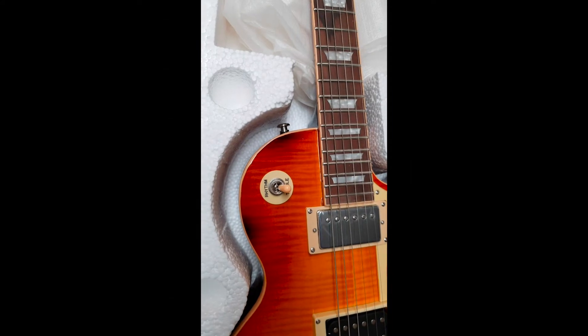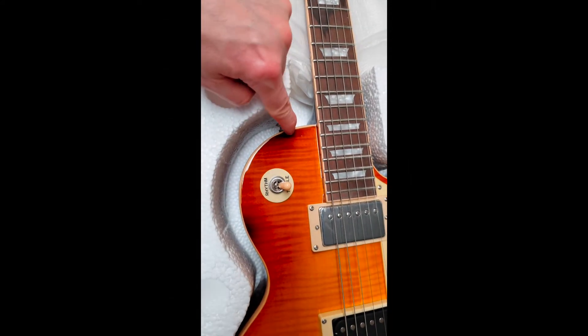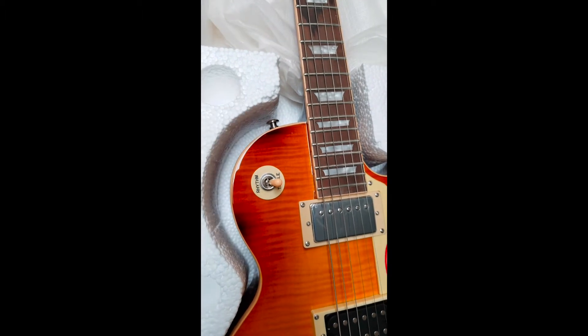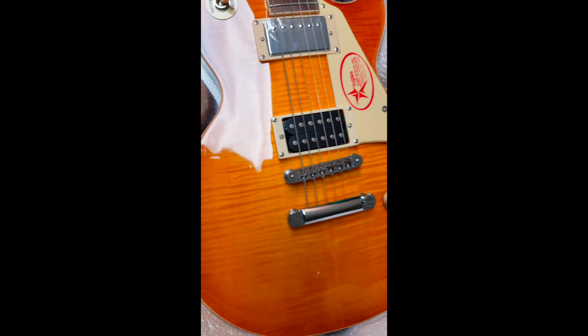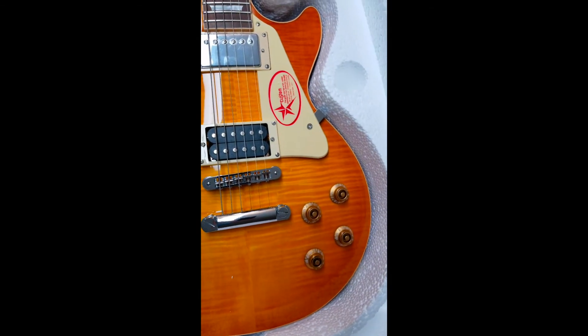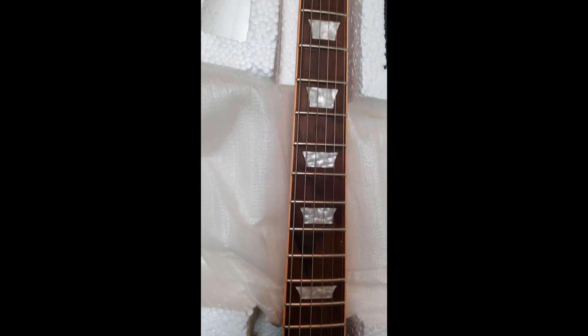Overall the quality seems really nice. As you can see there's a little bit of overspray over here, but that doesn't bother me — it actually gives the guitar some character. The flame top is really nice actually. The fretboard is nice too; I may actually darken that.